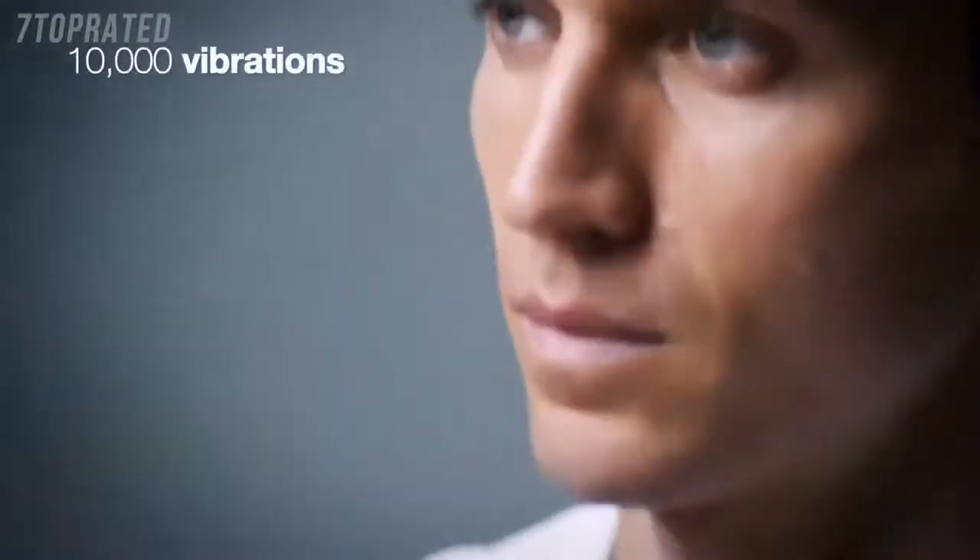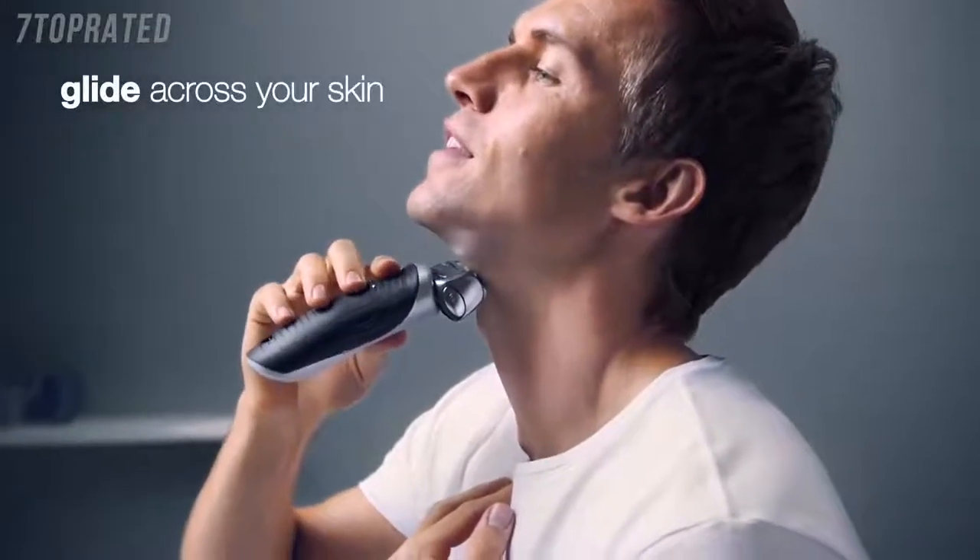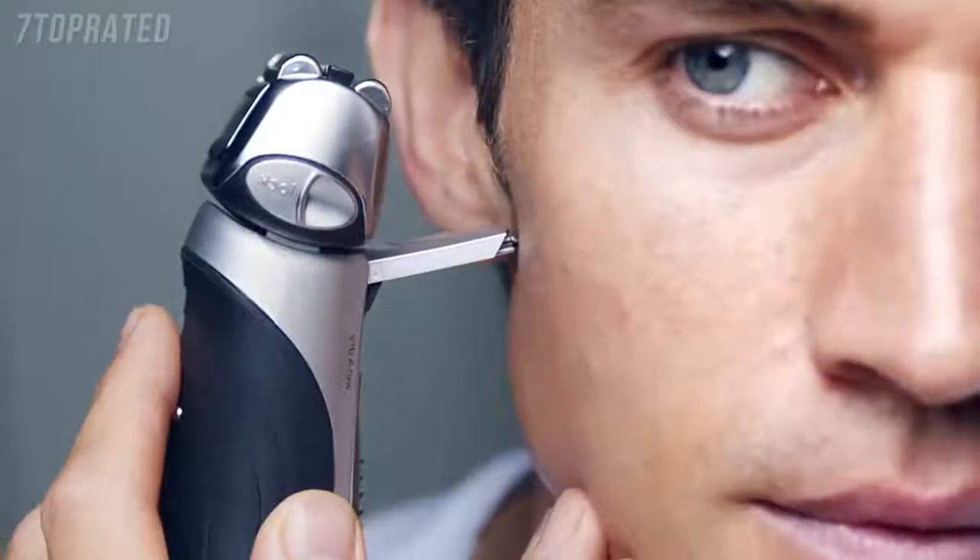10,000 vibrations create a cushion for your Series 7 to gently glide across your skin. And for total control, the built-in precision trimmer takes care of the finishing touches.